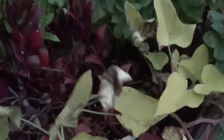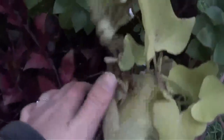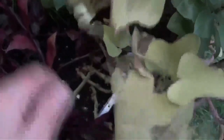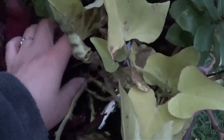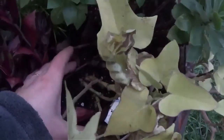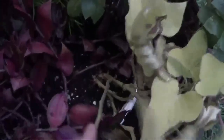Now I have sweet potato vine in this pot, and the deer unfortunately kept it mowed this year. But I am going to dig down in there and see if there's any sweet potato tubers that I can store for the winter. If not, I'll just have to buy some new ones next year. I would really like to have the black ones anyway, so if there's anything in there I'll save it, and if not I'll just get new ones next year.